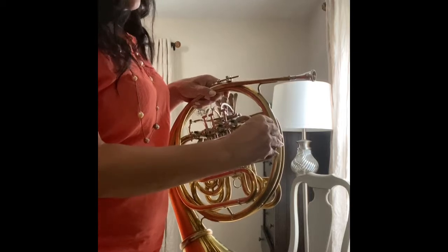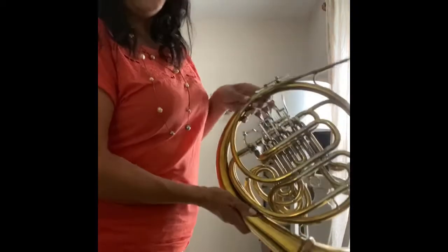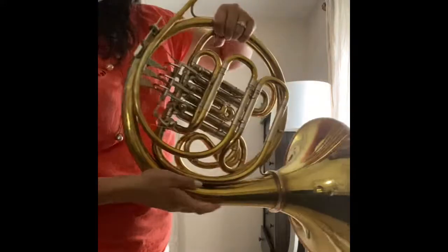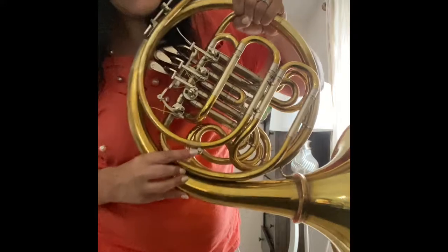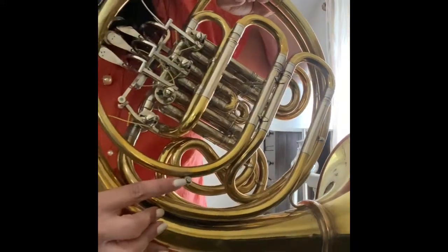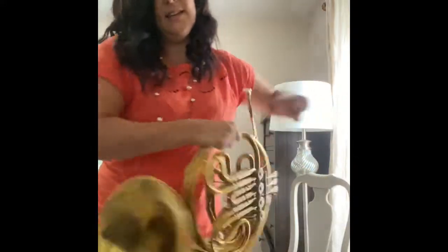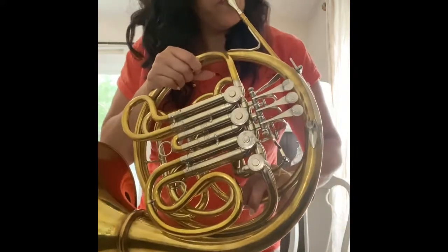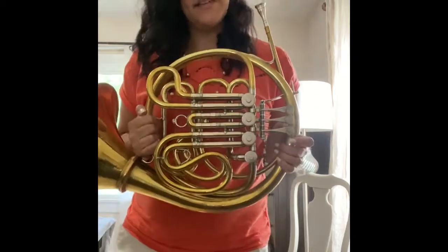You might find some water in the other tuning slide as well, if you have two. You might also have a French horn that has what's called — and this sounds really gross — a spit valve. Mine is this tiny little dot here, but others have more of a lever that kind of looks like a thumb. If you touch it and press it down, give it a little blow, and any water that might be in there is going to come out.